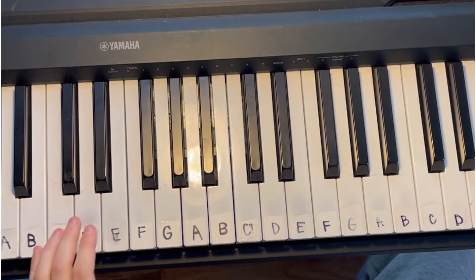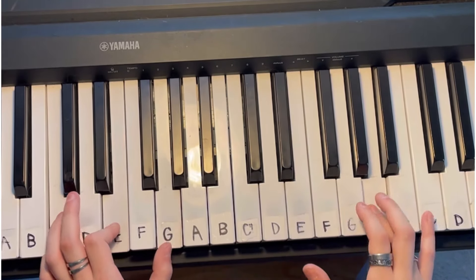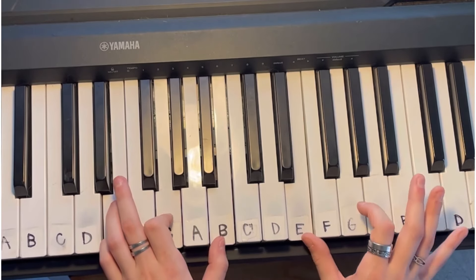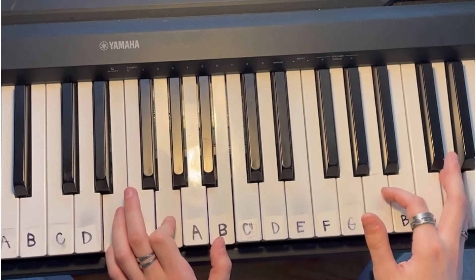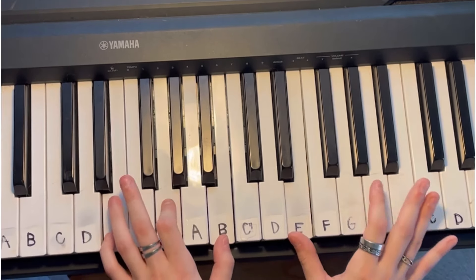When you add in the words, it sounds like this: 'I've seen the devil, yeah, I met him last night, had a conversation, yeah, I think he's over — he's kind of funny, yeah, he's kind of my type.'